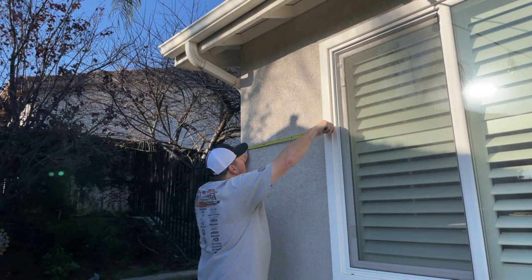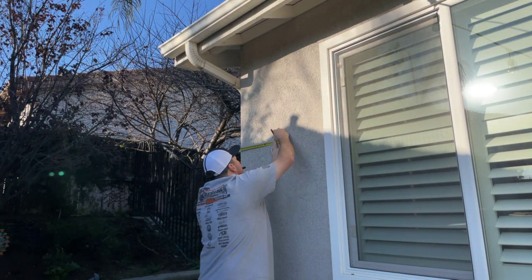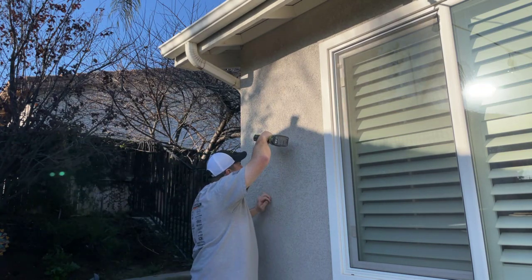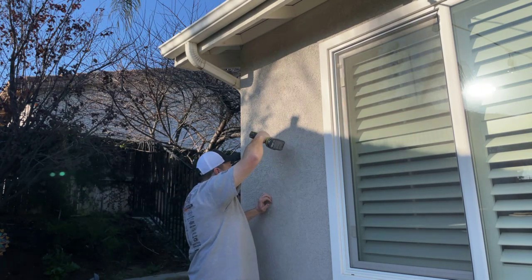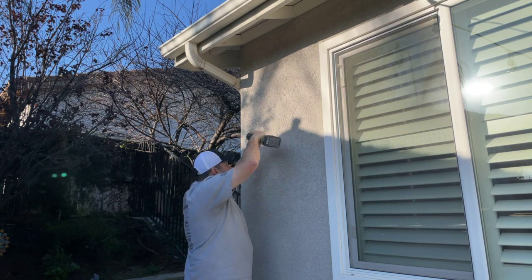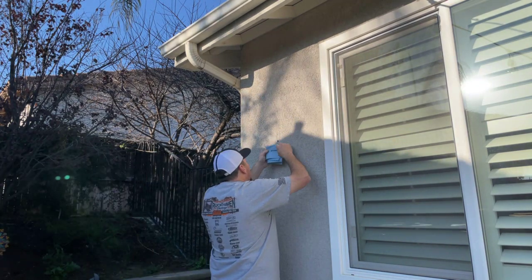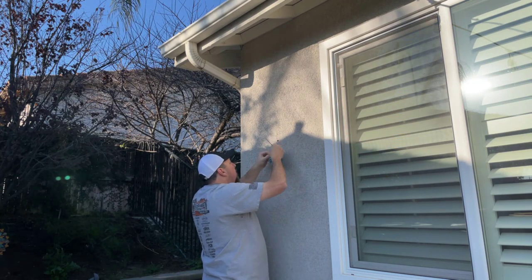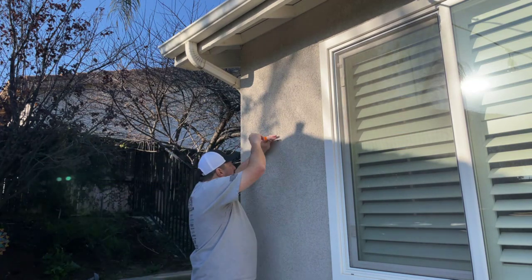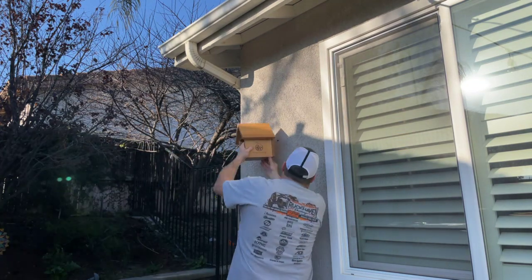Now it's time to mount our bee house. Find a wall that is south or southeast facing. You want to have good morning sun, but you don't want it to get blistering warm in the afternoon. Be sure to mount the house at least five feet off the ground to keep it away from predators. If you're going to put a hole in the exterior of your home, before putting the screw in, put a little construction adhesive into the hole to ensure there are no long-term leaks.